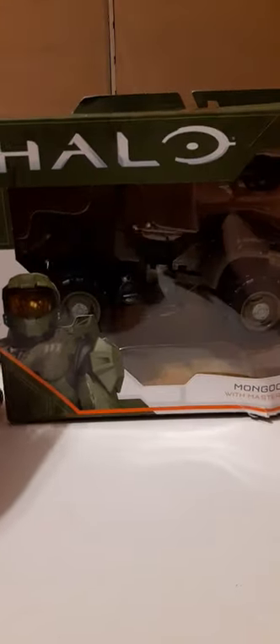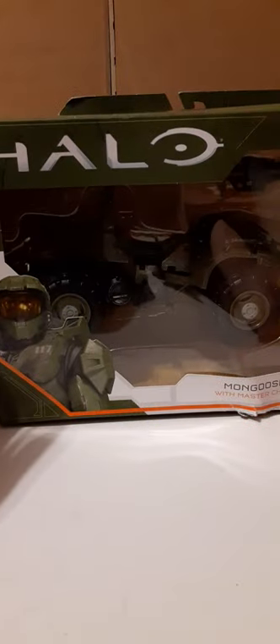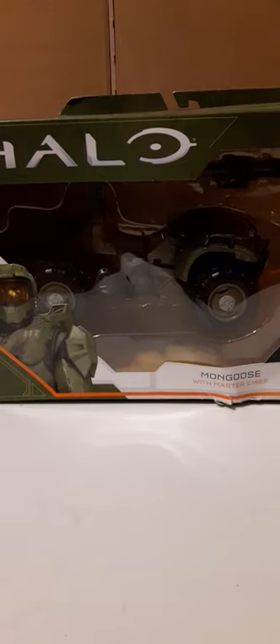This is the packaging it comes in. As you can see it's pretty beat up. Got this from Amazon for $19.99 — and this looks to be one of the best 1/18 scale vehicles on the market today. It follows suit with their very cool Warthog.